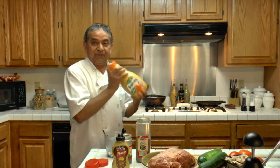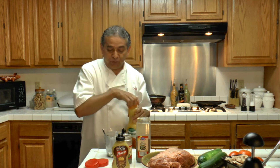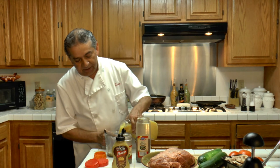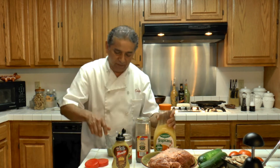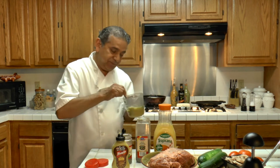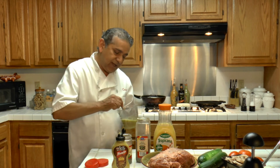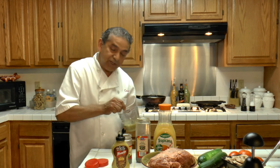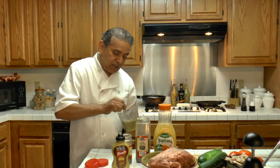Now, orange juice — or you can use oranges. I am going to be using about one cup. I am going to blend it like this until everything mixes together and the mustard is dissolved into the orange juice.